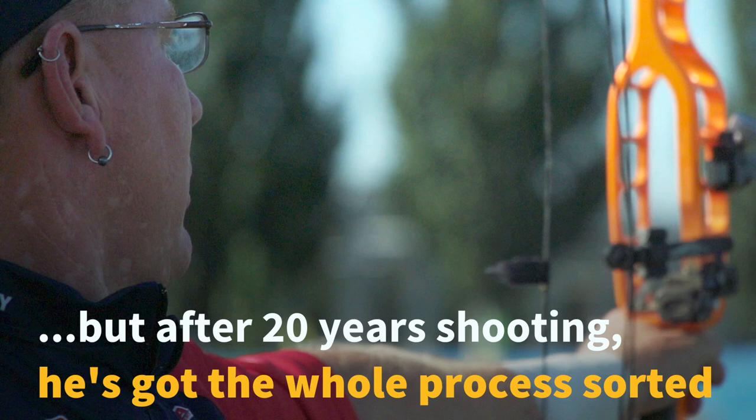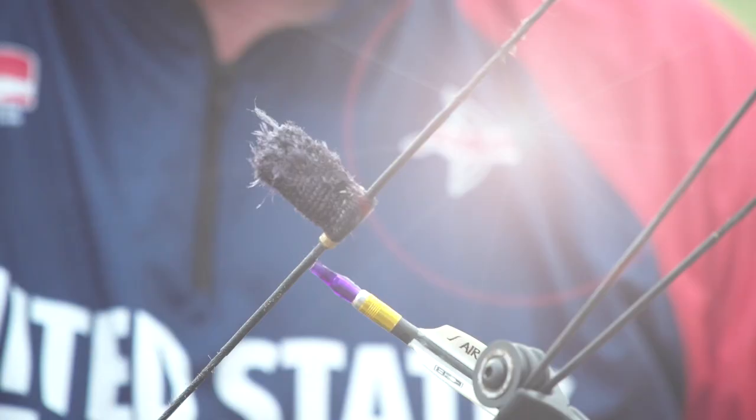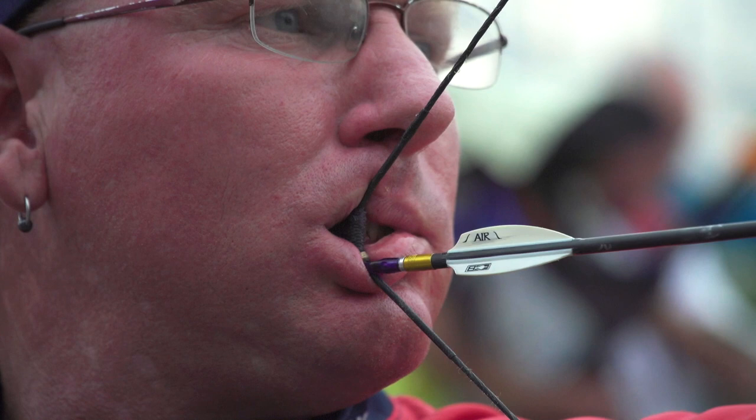When I get up to the line it's pretty basic — I try to do the same thing every time. First, I knock the arrow on the string, then I always twist my mouth tab to make sure it's in the same position when I go to bite on it. Once you bite on a tab for quite a few shots, you'll feel a ridge from your teeth setting into the material, so you get a consistent bite that way.